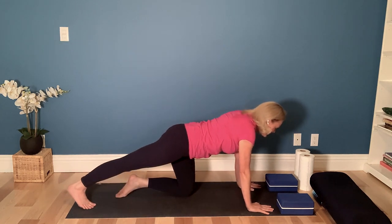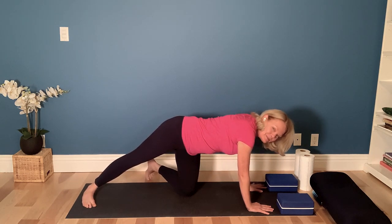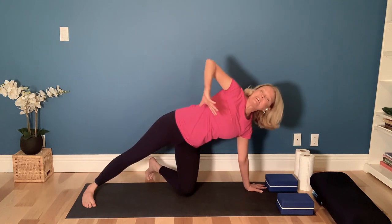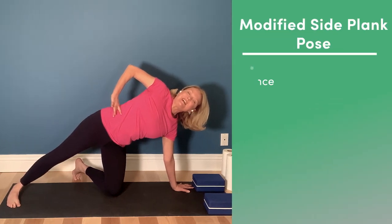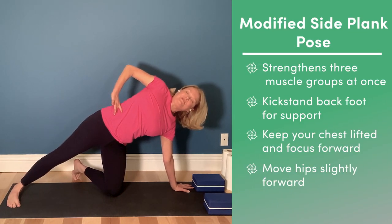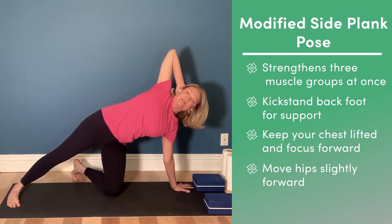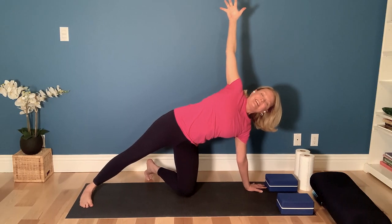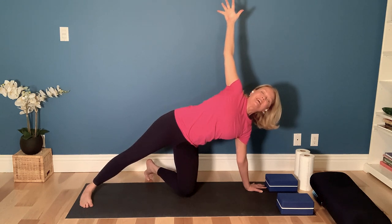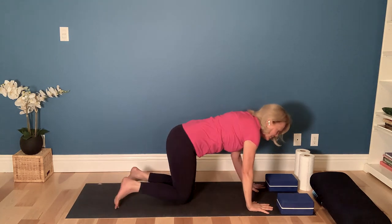Stretch the right leg out behind you, then roll the right heel down to the mat. Move the left foot back a little bit for stability, and see if you can bring your right hand up to your hip. Now that you're balancing, move your hips forward a little bit and start to feel a nice stretch all the way through that hip. You can play with the arms — go back to supporting the base of the skull, or you can reach toward the sky. Take a nice full breath, feel your shoulder blades coming together on the back, sternum moving forward. Then release your hand back to the floor and bring your knees together.